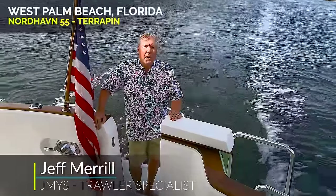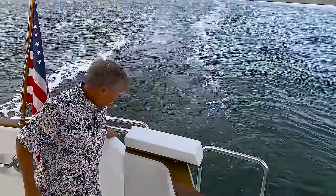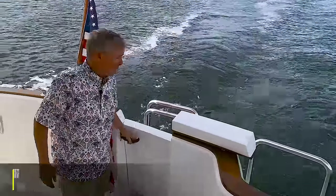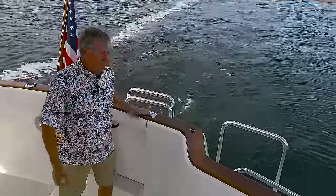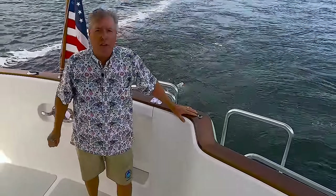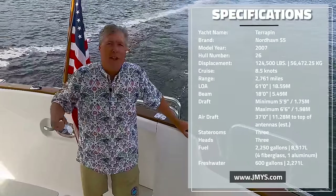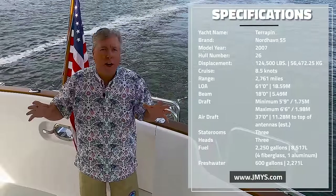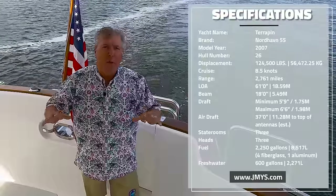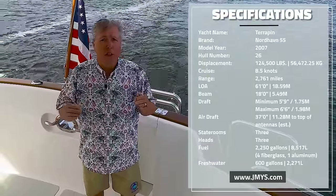Hi, I'm Trawler Specialist Jeff Merrill in West Palm Beach, Florida, aboard the Nordhavn 55 Terrapin. Terrapin is a 55 I've been very involved with on several occasions. I had the good fortune to spend some time aboard her in British Columbia. The beautiful distinctive green was done in Port Townsend, Washington, by the second owners. The current owner has done a fantastic job looking after her. We have a John Deere main engine, a Lugger wing engine, Northern Lights generator, ABT track stabilizers, and a balanced turn thruster by Side Power. The price and specifications are on jmys.com, where you can always look for current information.